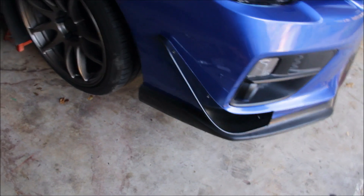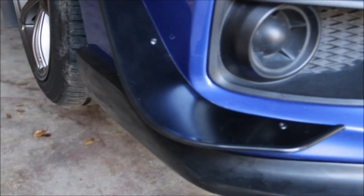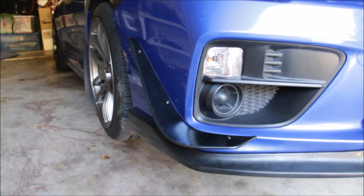All right, little update — the first canard is on and all the way tight. There is literally no gap. The only gap you might have is right here but it's honestly not even noticeable, not even half a centimeter. I decided to jack the car up because I had to take the front bumper off sadly — there was no way around it. To bolt in the bottom bolt you definitely have to take off the front bumper, so just be prepared to do that.